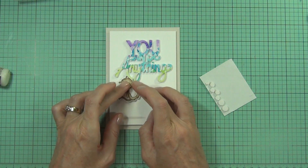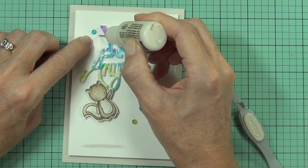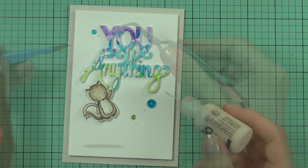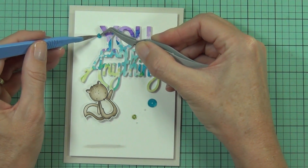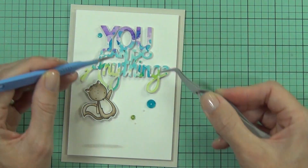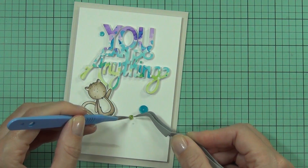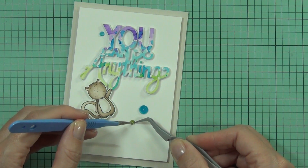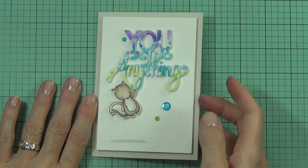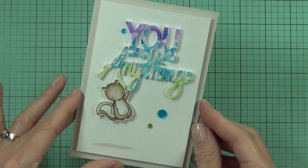I've got some sequins — they're called the Peacock Feathers sequin mix, which has really cute purples, blues, and greens — perfect for the color combo I've used today. I'm just holding them in place with some matte medium, using my tweezers to get a grip because my fingers are too big. And that's it for my card today! Thanks for joining me — I'll be back again next week with another card for Neat and Tangled. I look forward to seeing you then. Till then, hope you're papercrafting. Bye!